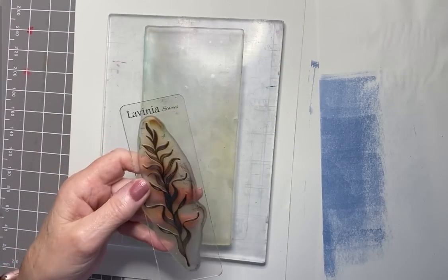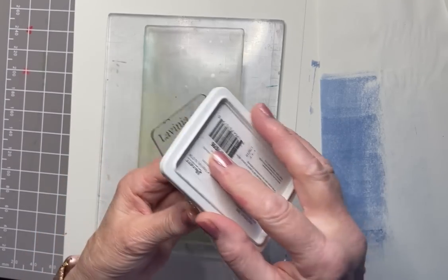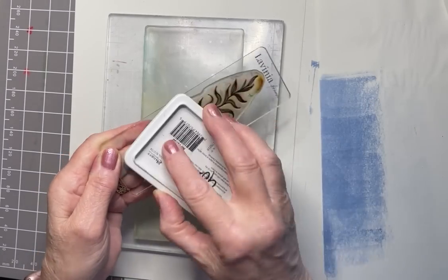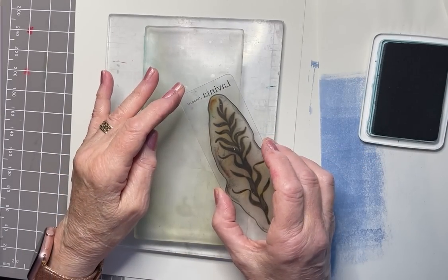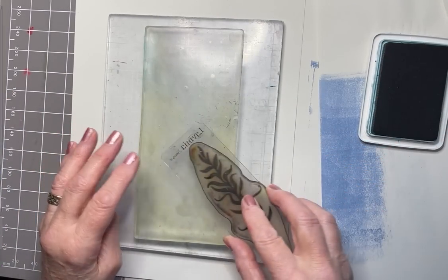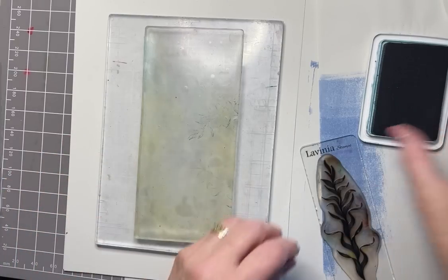I'm going to ink up with Archival inks — using Seafarer first. Now these are dye inks. They are permanent so they won't react with water once they're dry, but they're transparent and I love them because of that feature. Just inking up with Seafarer, and then I'm going to place this straight onto the gel press. Not pressing too heavily, because I don't want the indentation of the acrylic block coming out on my gel press — making sure I focus the pressure on the stamp itself.